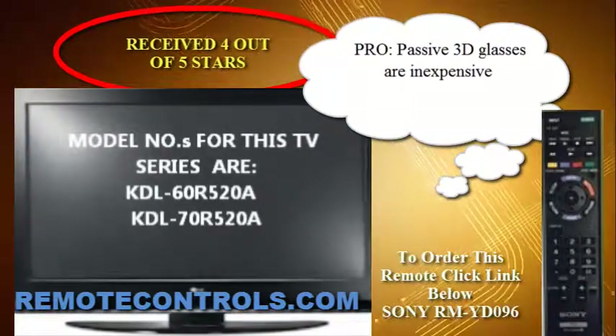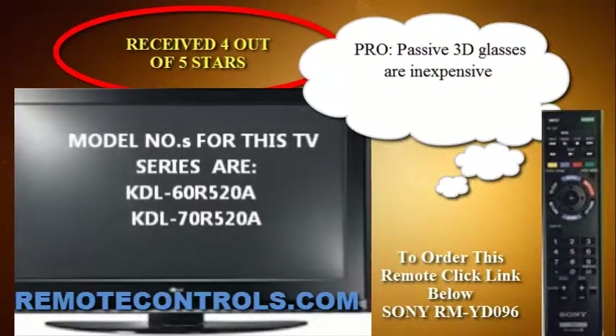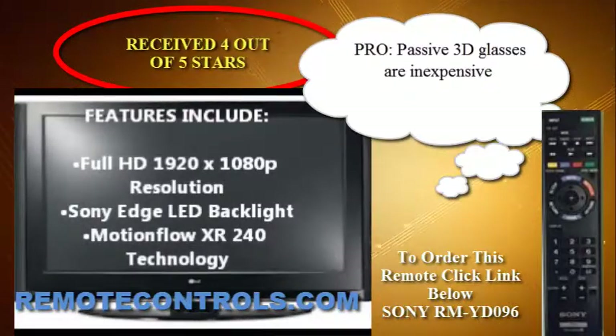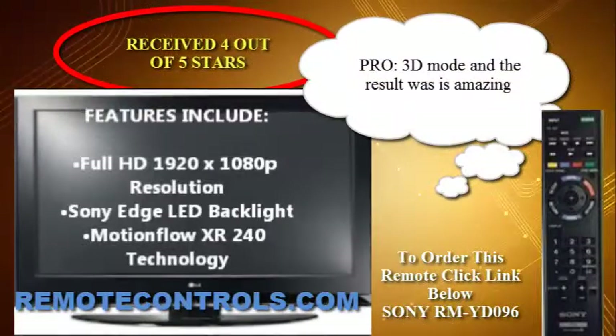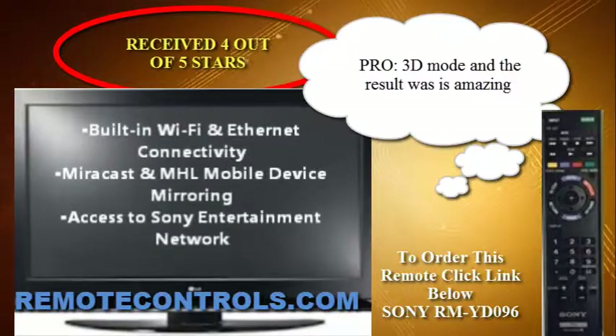Ethernet connectivity, Miracast wireless mirroring, and mobile high-definition link. With Wi-Fi, you can stream a variety of internet content from the Sony Entertainment Network as well as DLNA home network content.